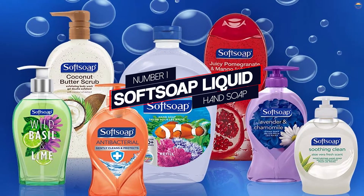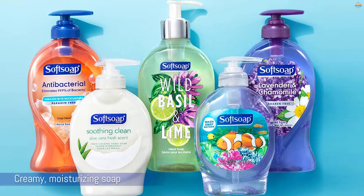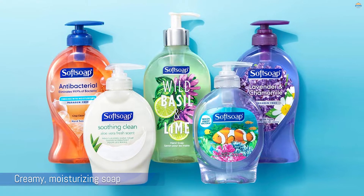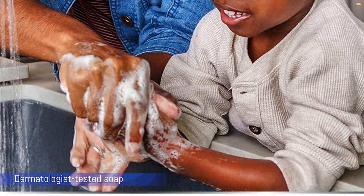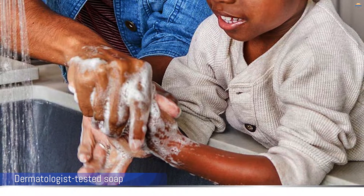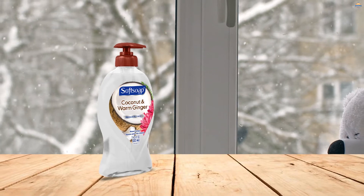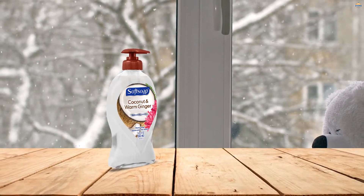Number 1: Soft Soap Liquid Hand Soap. While most bottles on this list are affordable, none of them are quite as affordable as Soft Soap Liquid Hand Soap. When you buy a six-pack, each bottle costs less than a dollar. Still, it's surprisingly high quality. The creamy, moisturizing soap is dermatologist-tested and has a crisp, refreshing scent.